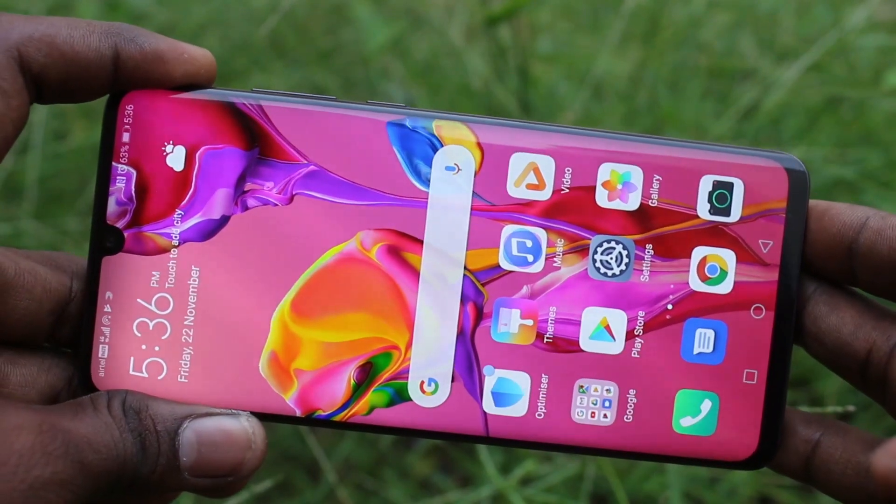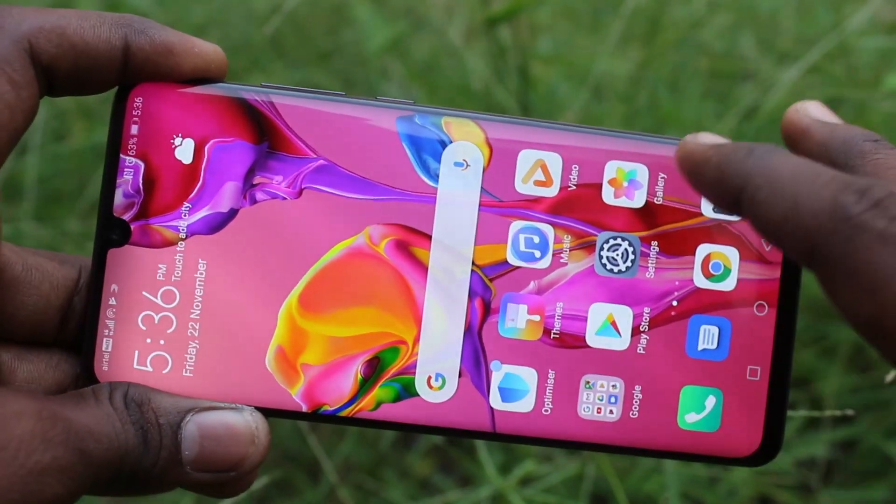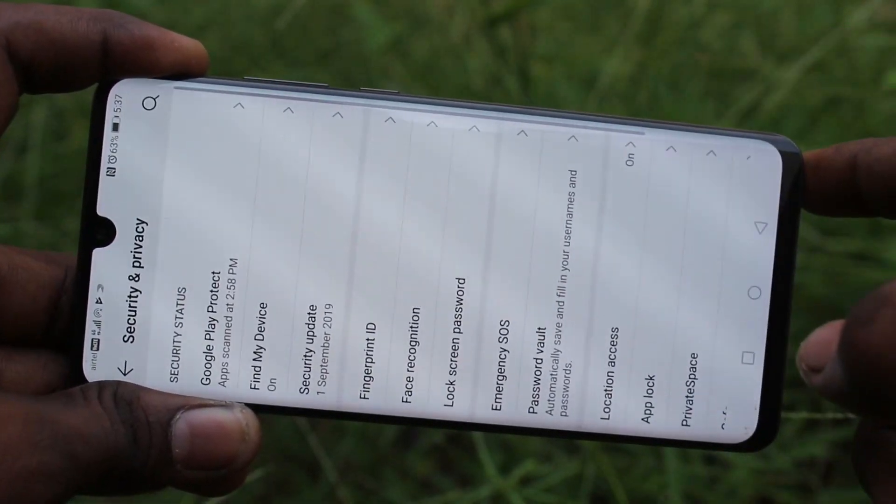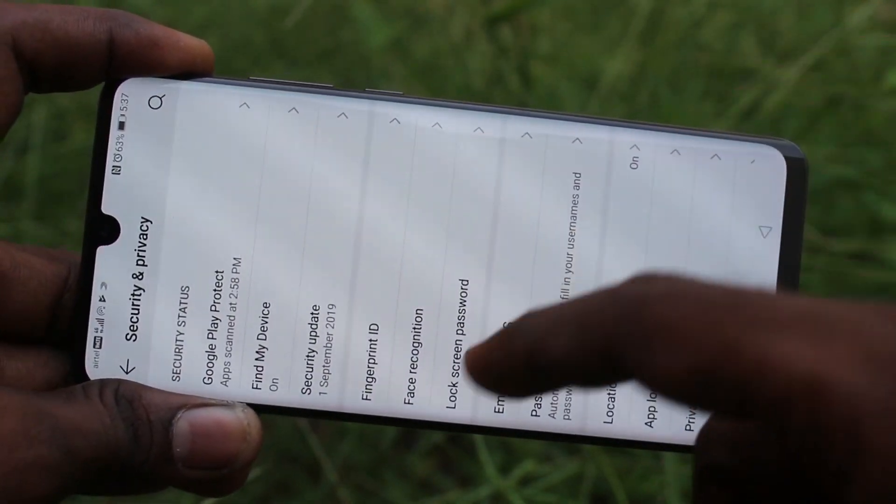First of all, go to the settings in your Huawei P30 Pro. Click here for settings. Now select the security and privacy option. Now click on face recognition.